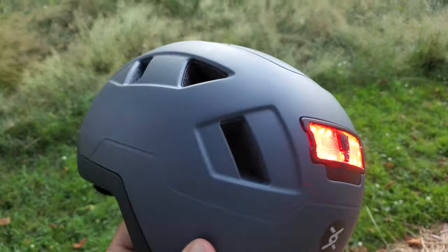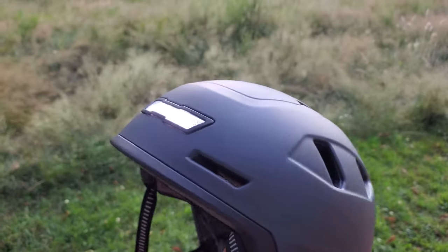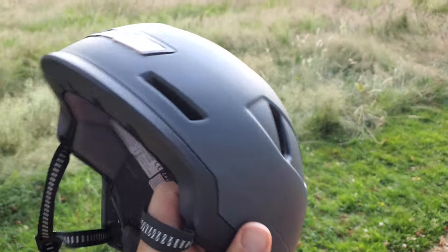Really comfortable. Let me put the lights on. So we've got brake lights at the back, nice light at the front. This just makes it so much easier to be seen by cars when you're out on the road.